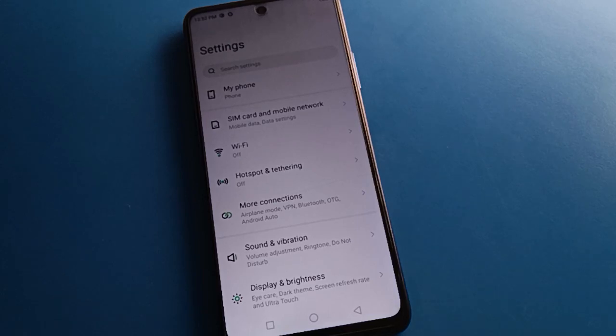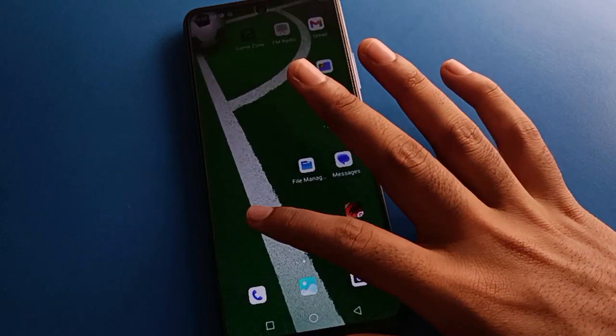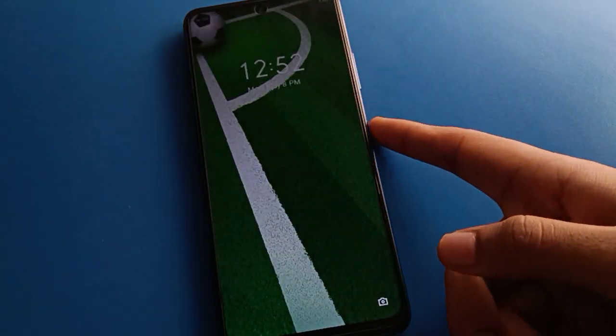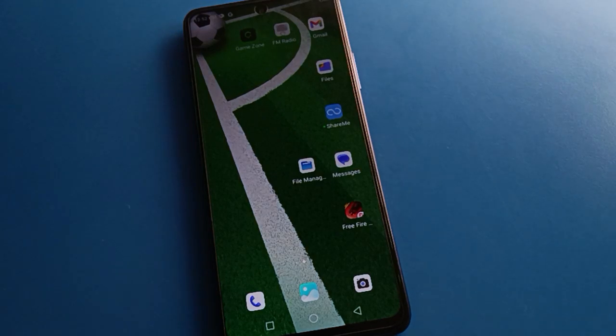Hello friends, welcome back to my YouTube channel. Today we are going to talk about the Techno mobile fingerprint lock setting. The video title is: how to set fingerprint lock, and how to unlock your phone with fingerprint.